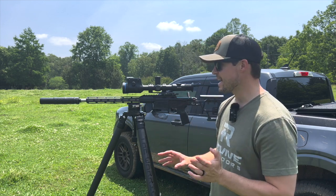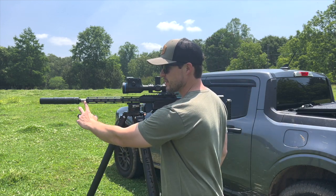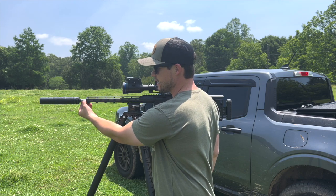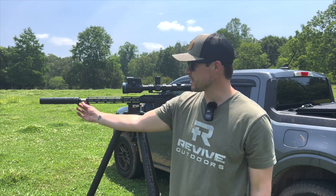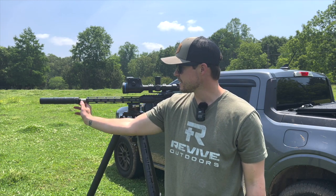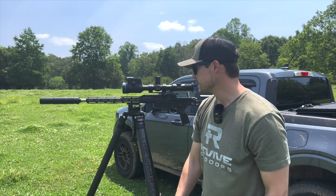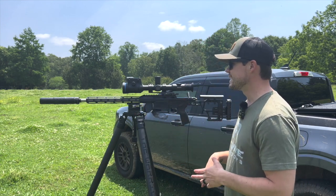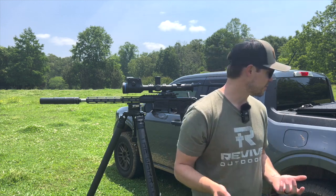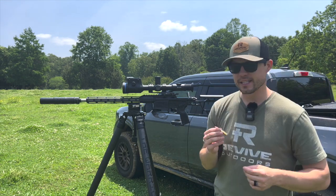Another thing the app is going to ask you for — when it comes to spin drift — is the barrel twist. Most barrels have the twist rate listed on them. This is a 1-in-10 twist, right-hand twist on the Sig Cross. Then it's going to ask you for the bullet length, and I wanted to specifically clarify something important about that.